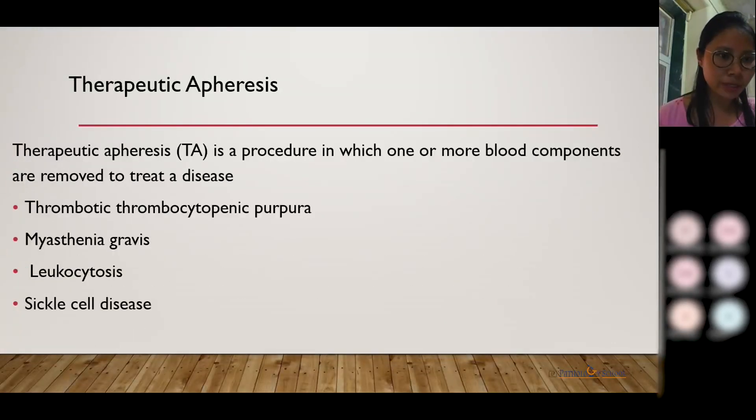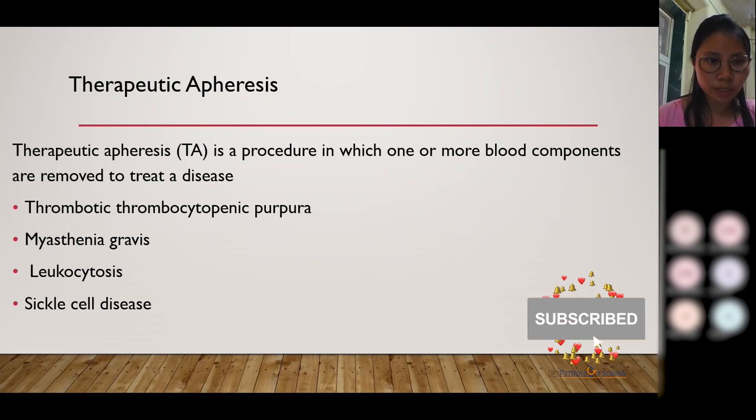Coming to therapeutic apheresis — in therapeutic apheresis, the blood component which is causing disease is removed while the remaining blood is returned to the patient. It can be used in diseases like myasthenia gravis, sickle cell disease, thrombocytopenic purpura, etc.